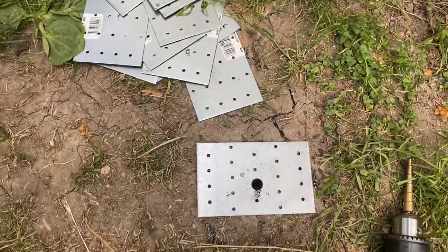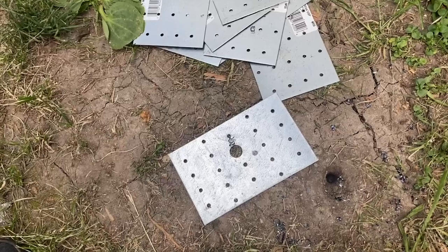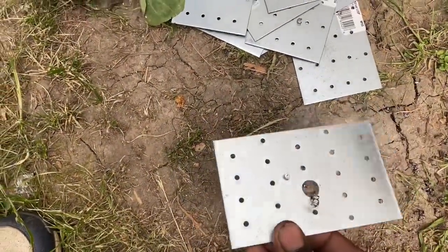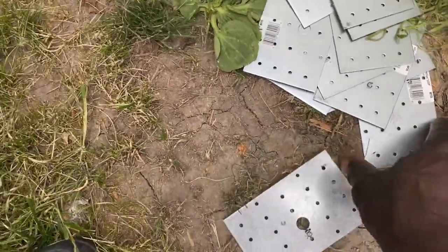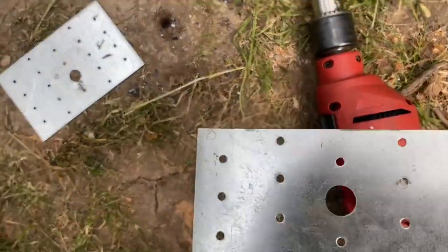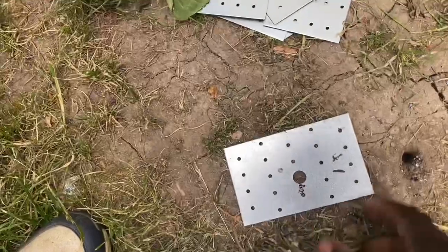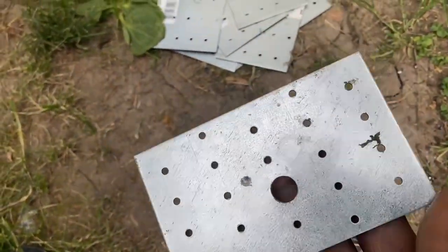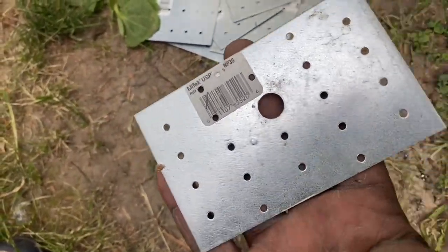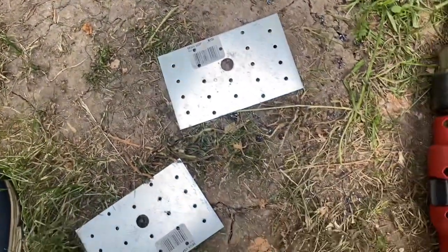I went to the hardware store and picked up some thin plates — 79 cents a piece, about 12 of them, six for the top and six for the bottom — and some bolts. I'll run a bolt through the top all the way to the bottom of the camper, put a plate and lock washer and nut on the bottom, and draw it together. The wide plates disperse the pressure area so it's not concentrated at just the point of a small washer.